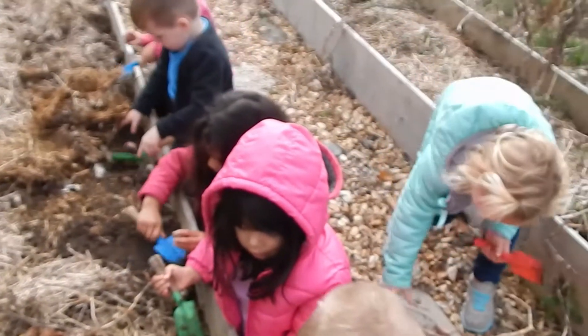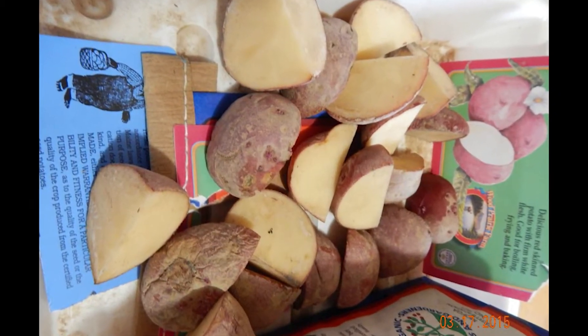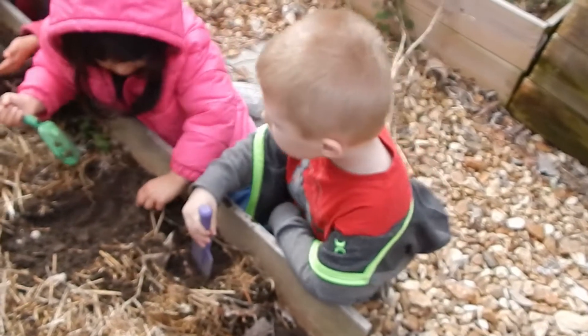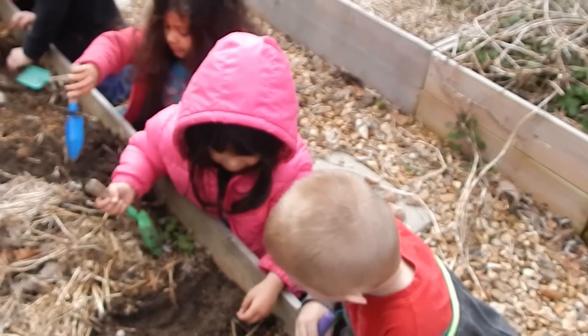First, you just need to get some seed potatoes — not grocery store potatoes that you would eat, because those are treated with stuff that makes them not grow. Second, you cut them into cubes or quarters. You want two or three eyes on each piece, and the eyes are those little things that will sprout. Third, let them cure for about two weeks and then they'll be ready to plant.